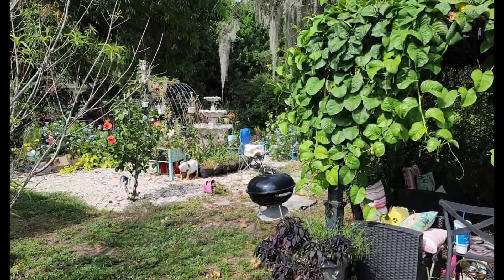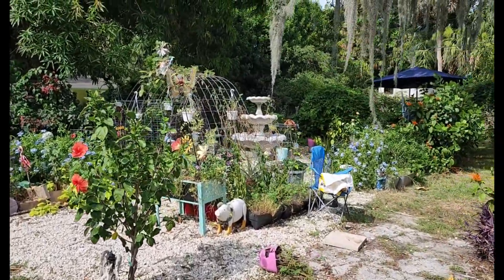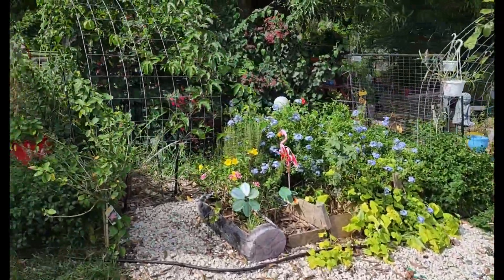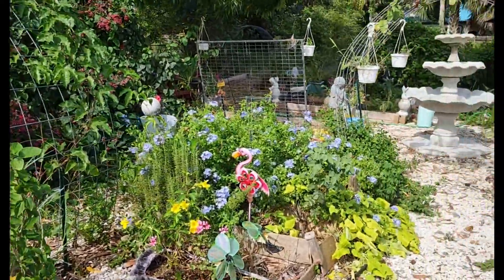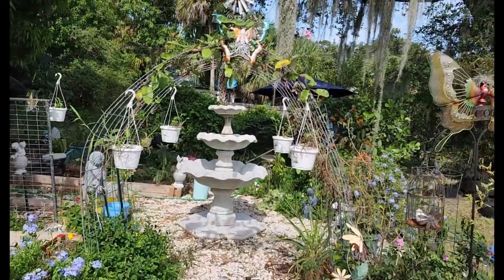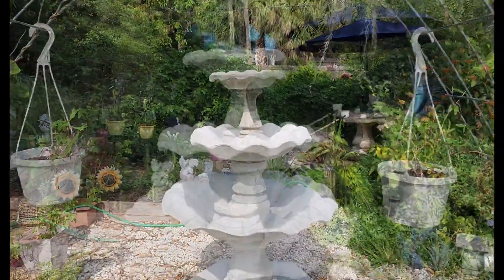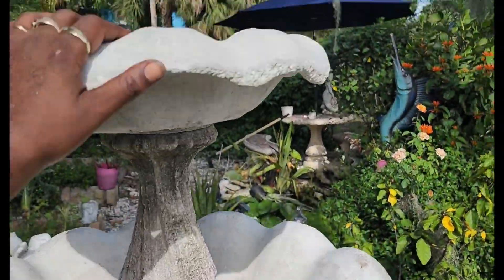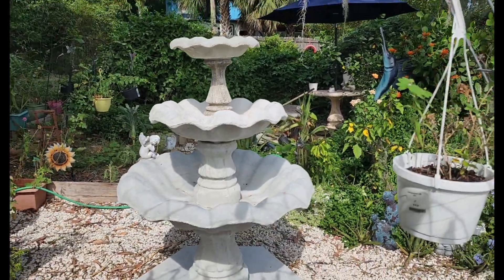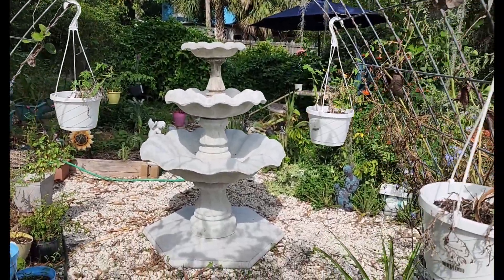As y'all can see I'm moving a lot of things around back here. Y'all probably spotted it already — you ready? There she is! It's not all the way together — the top piece isn't screwed on yet, that's the only thing I wanted to put together myself. But it is cemented down. It is so heavy — pure cement, so heavy. He's coming Tuesday and he's gonna do it for me.